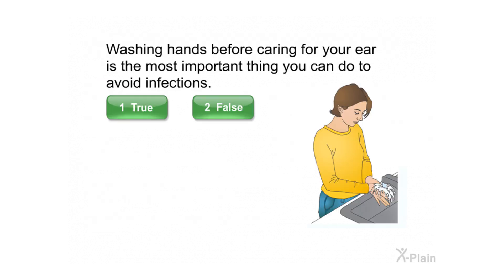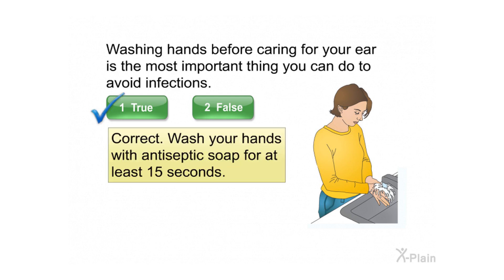Washing hands before caring for your ear is the most important thing you can do to avoid infections. Select true or false. Correct — wash your hands with antiseptic soap for at least 15 seconds.